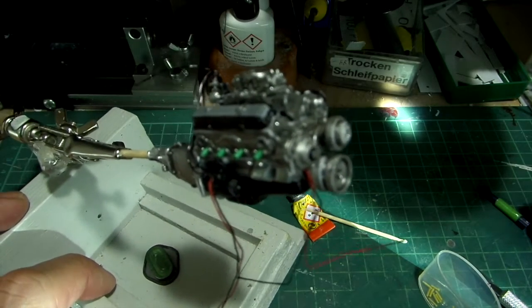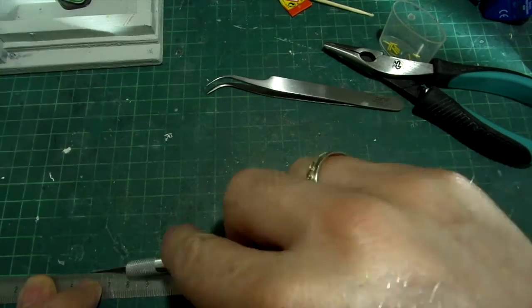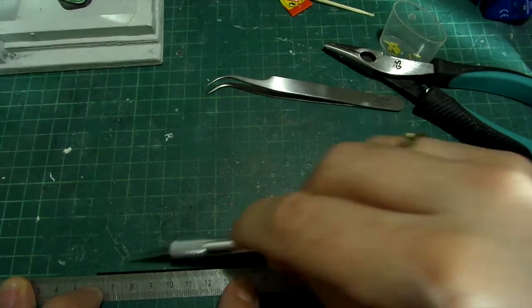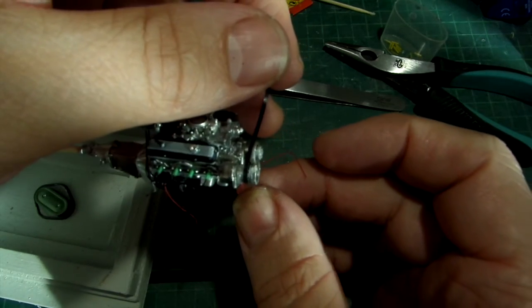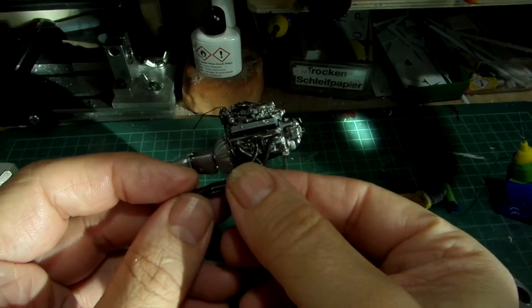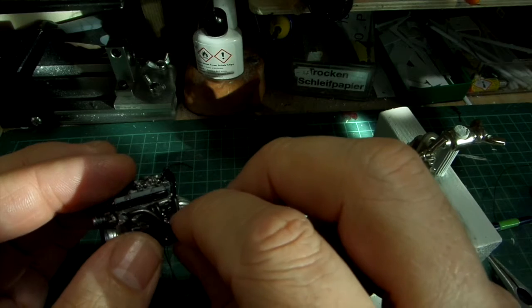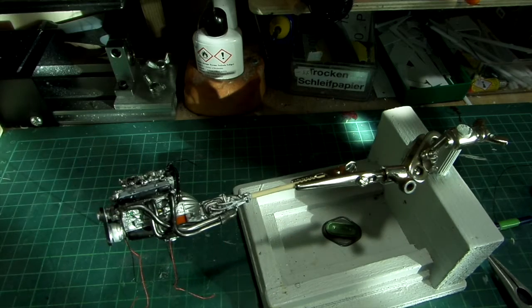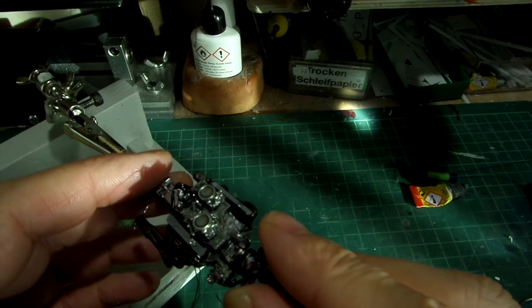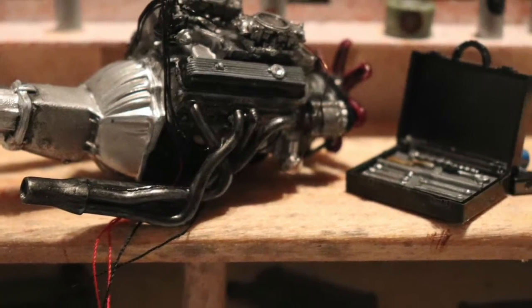I mount the starter with the black and red cable and also the water pump. After I mounted the alternator, which of course also has its cables, it was time to make an alternator belt. Easy. Well, this engine is ready to build in.